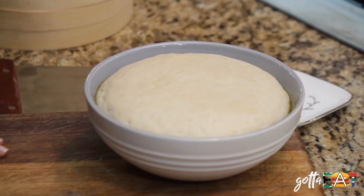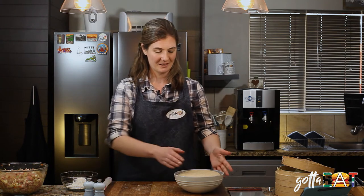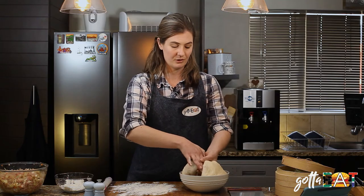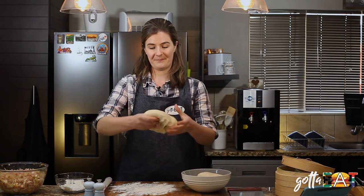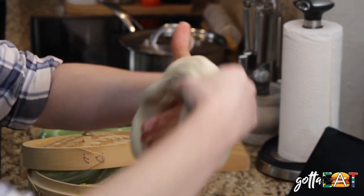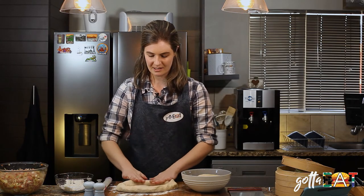It's been about two hours, our dough has doubled in size and we're ready to roll it and make our bao. Get some flour on your chopping board so the dough doesn't stick. Using half the dough, make a hole in the middle and form it into a ring, let gravity take its course, then roll it so it's nice and even.